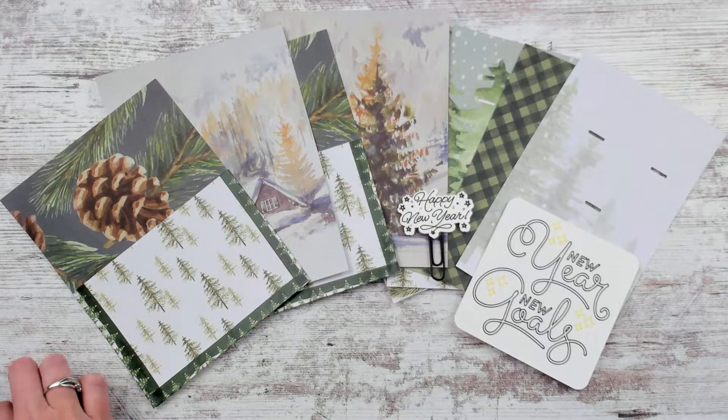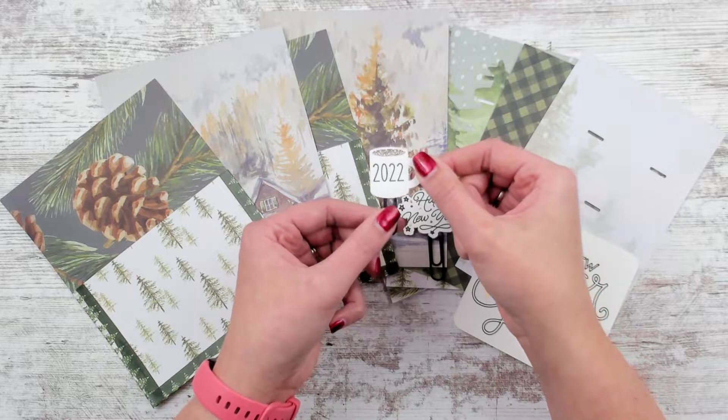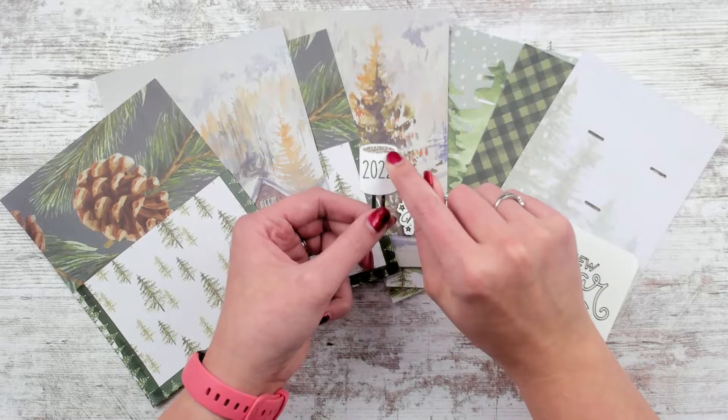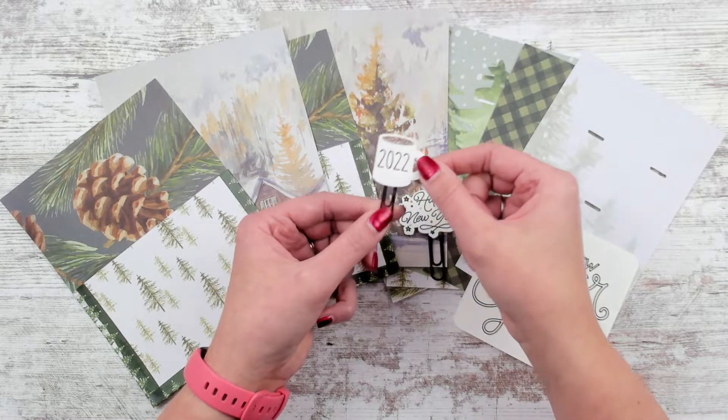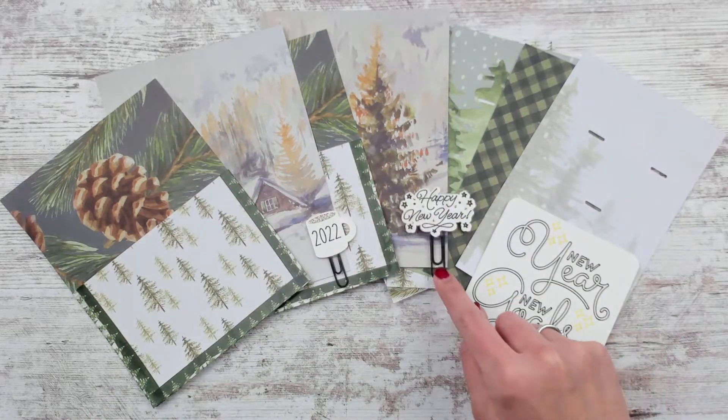And then to keep going with New Year's clips, I have the 2022 mug. I pretty much always do a mug, so I don't know if you guys are collecting those — I know I am, but I have all the clips. This one I put cream and sugar in. I just liked cream and sugar for New Year's. And then I put mine on a mini black clip.